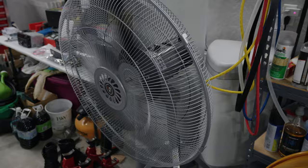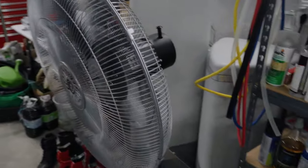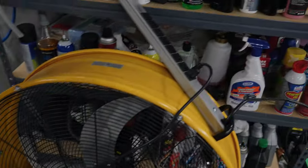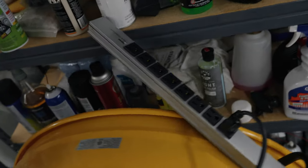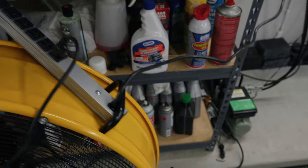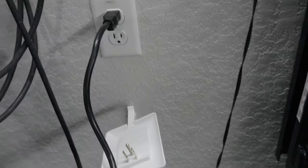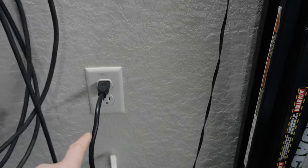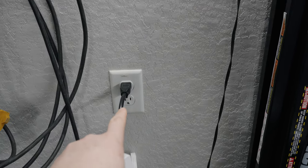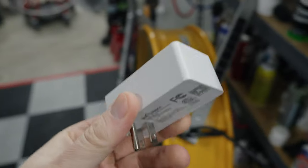Here we have the Viper turbo fan — I actually have a video on this, check the link in the top right of the screen. I have it rigged off of a surge protector or power strip, which then runs to an outlet in the wall. Normally I have that covered with a clean face plug, but for demonstration I have it running to the wall outlet.